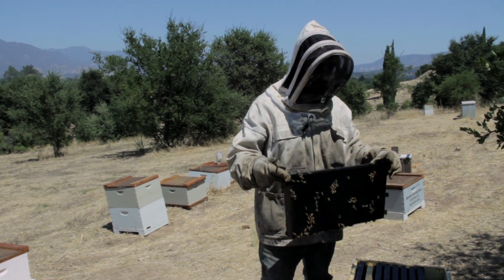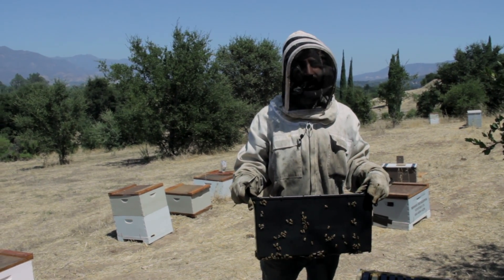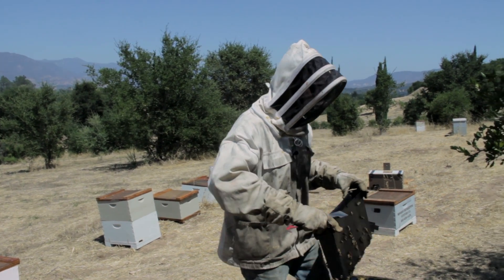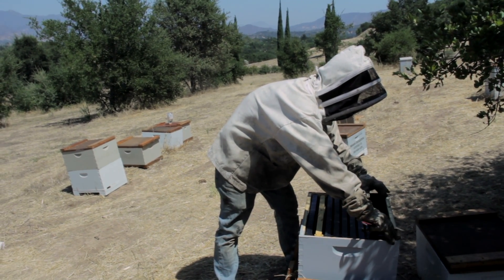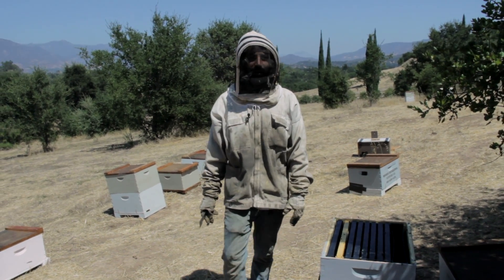A lot of beekeepers will use these after they pull honey out of the hive and replace it with high fructose corn syrup or sugar water. I try not to do that because it's not the healthiest for your bees. But now is the time to feed one-to-one to give them a little boost and get them ready for winter.